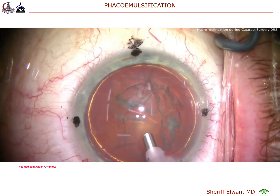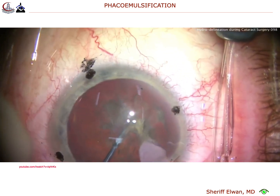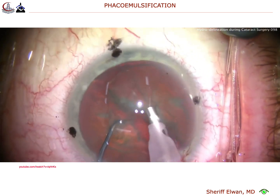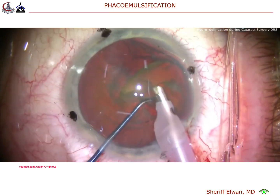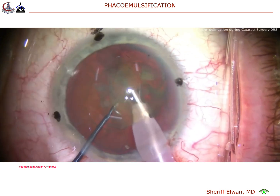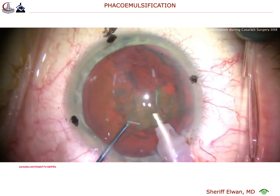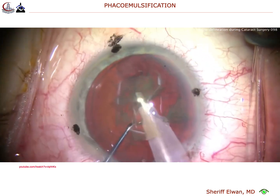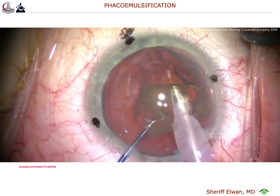Let me show you. Buzzing with the phaco probe, place the chopper, let's chop the endonucleus into two halves. Each nuclear half can then be brought up to the iris plane and emulsified. This is not too dense of a cataract. The endonucleus is smaller because it has been separated away from the epinuclear shell. So we'll take out the endonucleus very easily — it'll certainly come up through our capsulorrhexis. And you notice we just did the one chop at the beginning of the case.